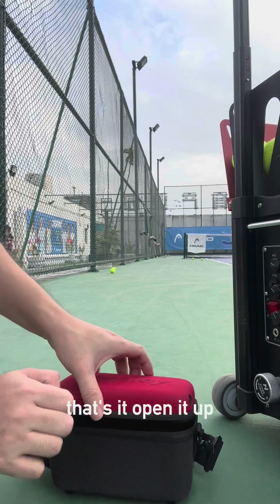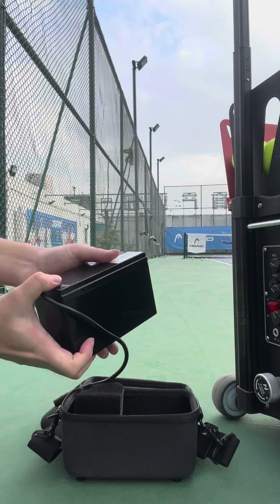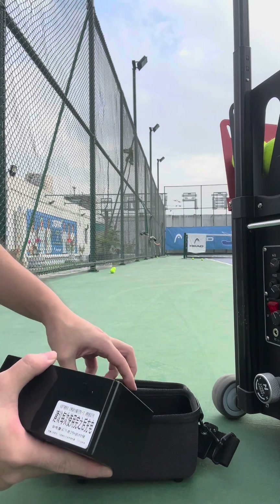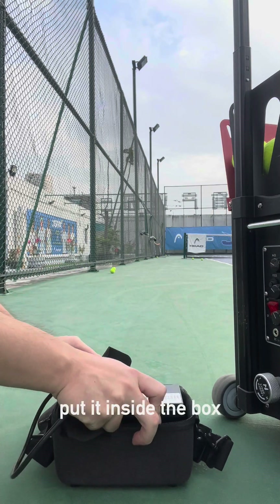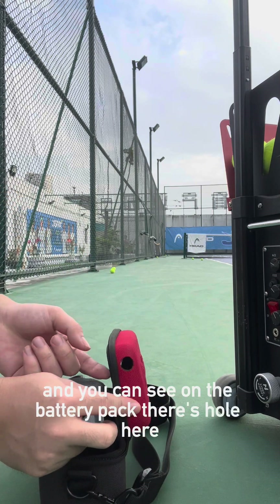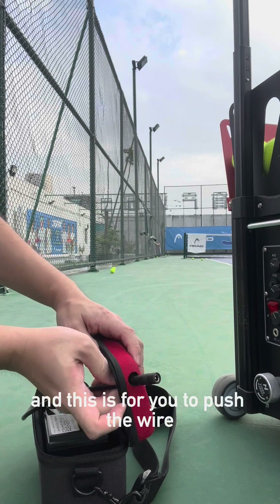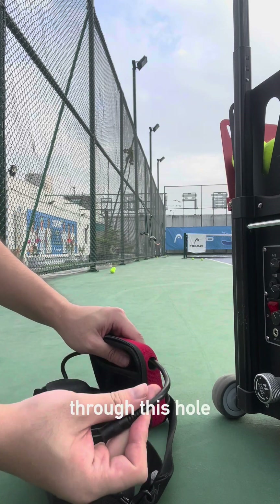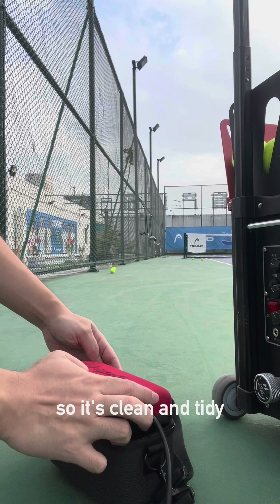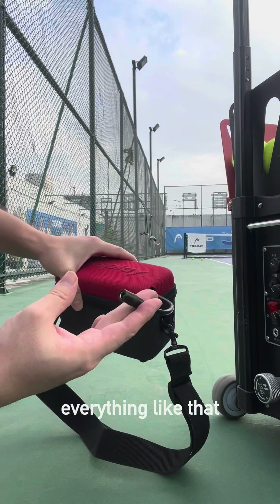First, open it up. There's the battery inside. Put it inside the compartment. If you see on the battery pack, there's a hole here, and this is for you to push the wire through so it's clean and tidy. Then just close the battery pack like that.